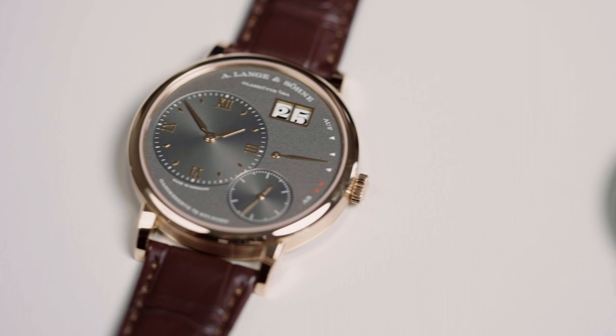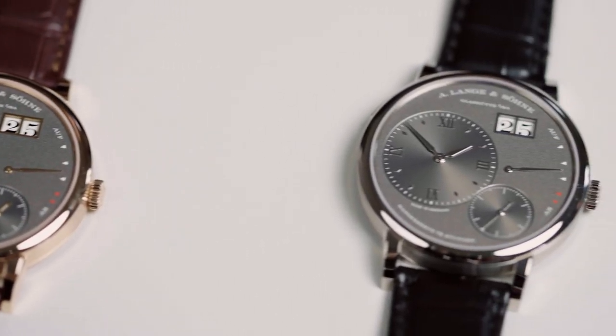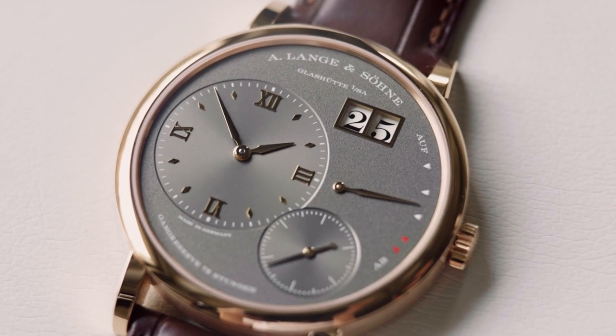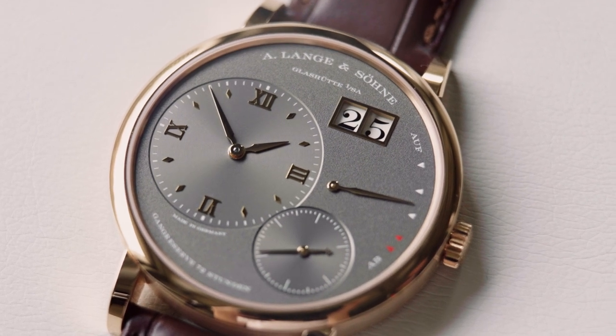The watch will be available in pink gold and in white gold. The case diameter is 41 mm and the height of the watch is 8.2 mm. The dial is a beautiful dark grey dial with a grained surface.